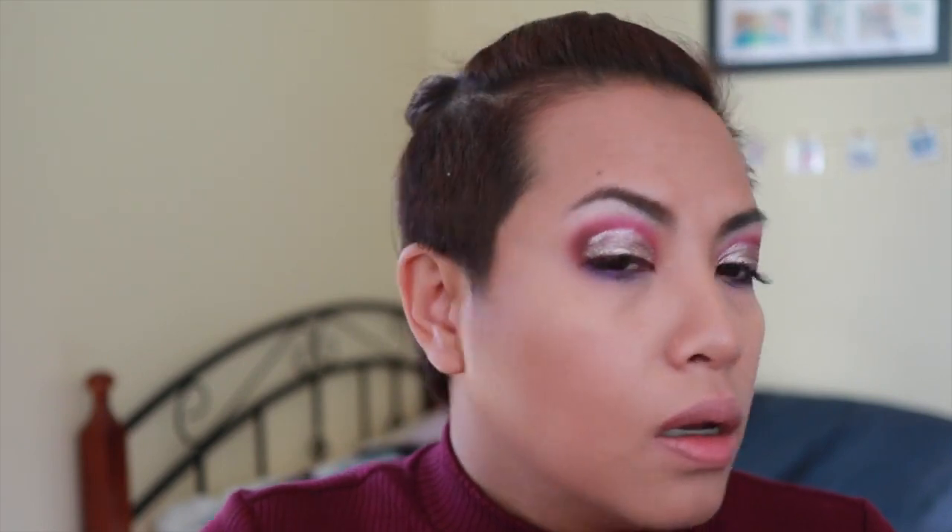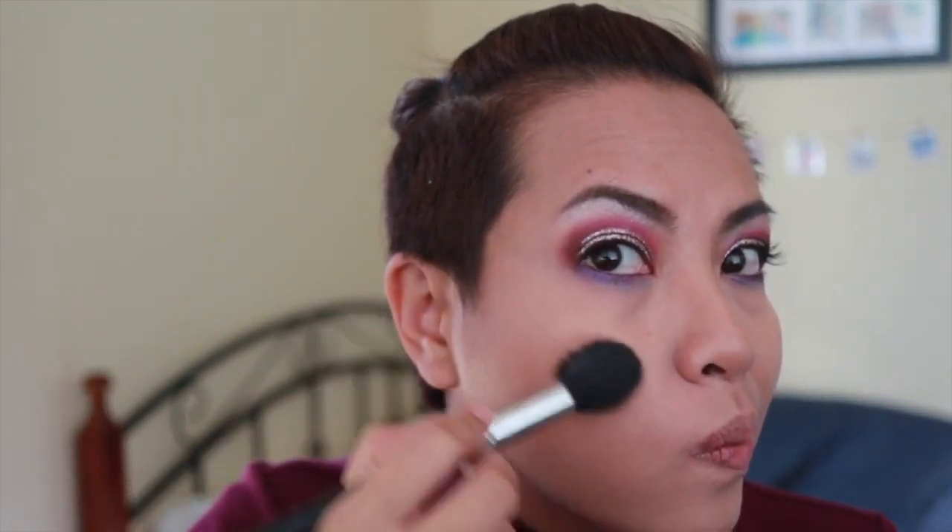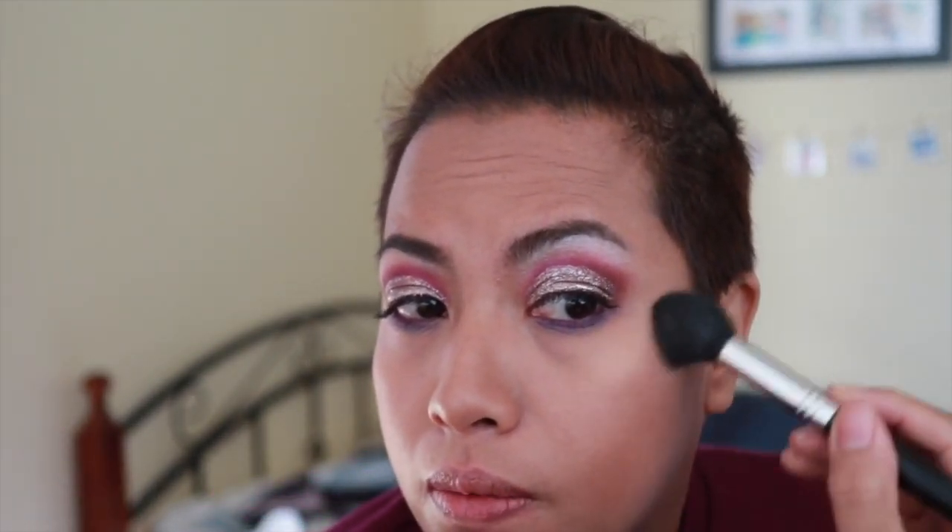I'm going to be using my Bare Minerals highlighter — this is Pure Radiance. I'll take that same brush and apply it. It's probably not showing much because there's no light, but later when I open the blinds I'll show you how that looks. Any excess I'll be putting down the bridge of my nose.